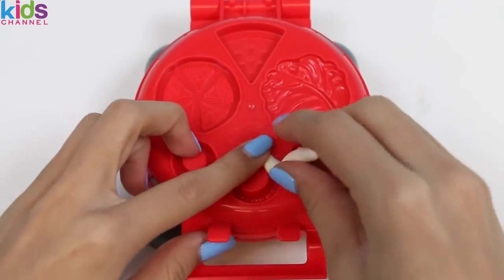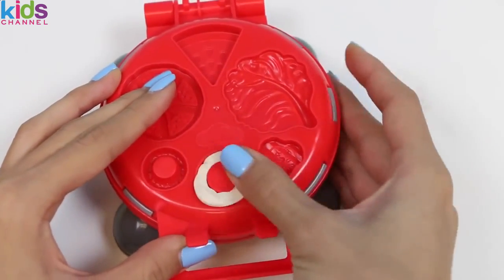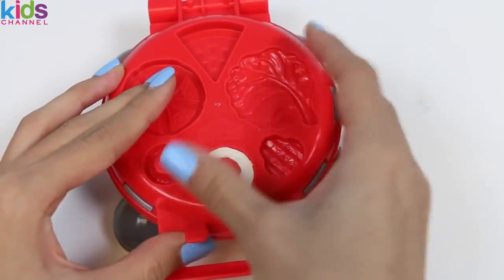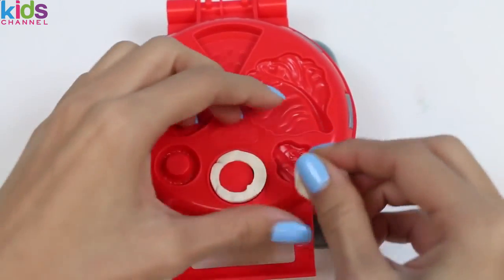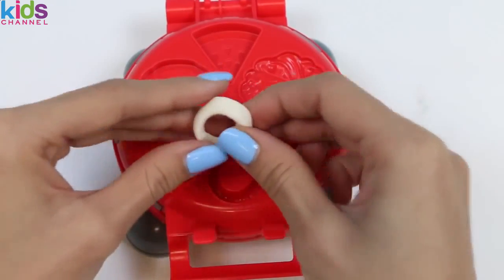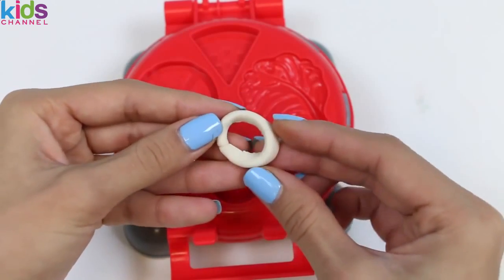Time to make some onions! This set unfortunately didn't come with white Play-Doh, so I'm using some from a previous set! Whoops — the ring came apart! I'll just pinch it back together. There you go, good as new!